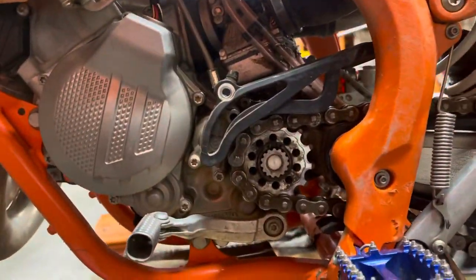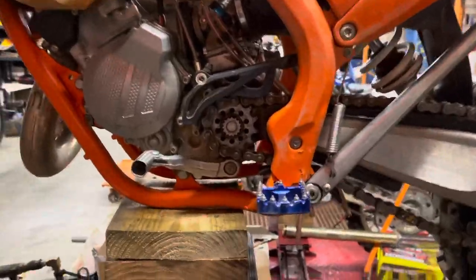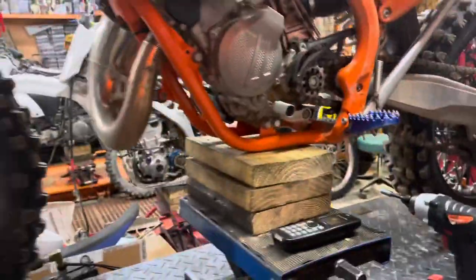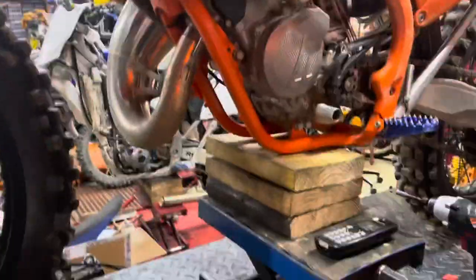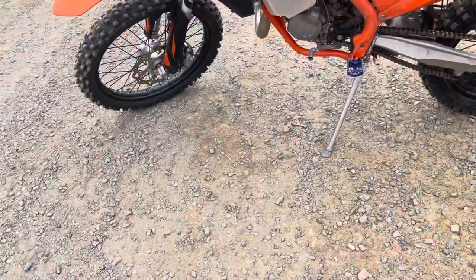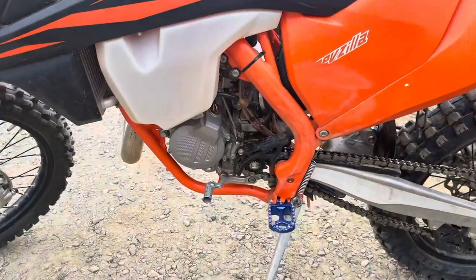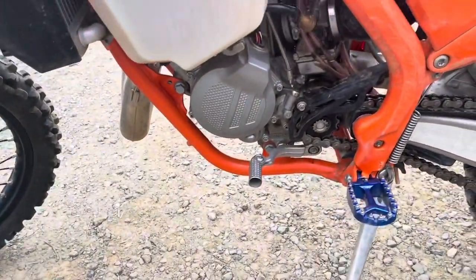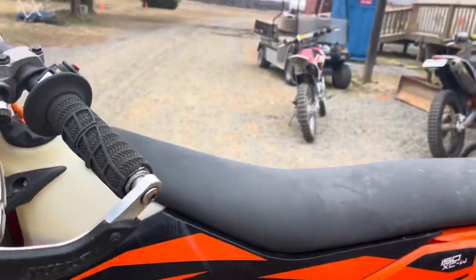We've got a new sprocket — it's a 12-tooth front sprocket, and that's going to change my gear ratio so that second gear has a little more oomph. I might be able to do a wheelie now. We'll see. This is the dirt bike girl's dad — we just did a front sprocket change with a 12-tooth sprocket.